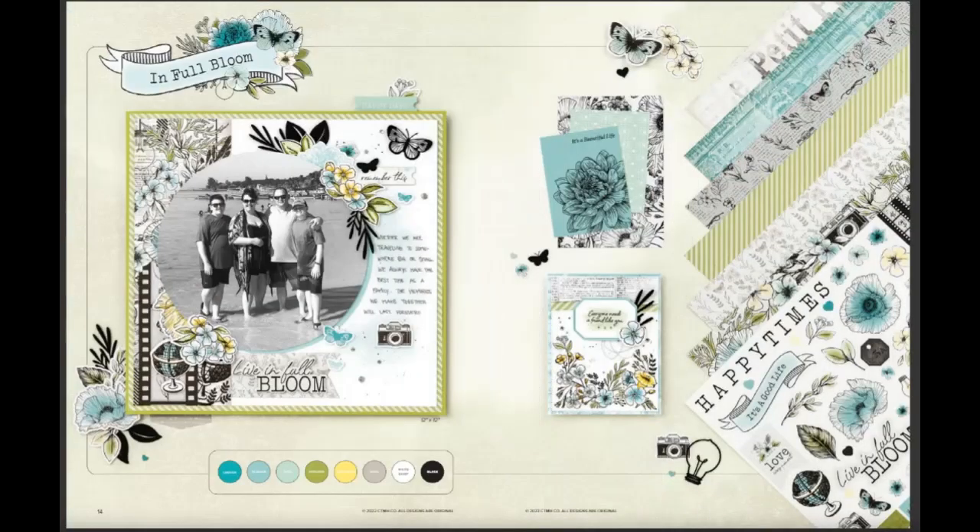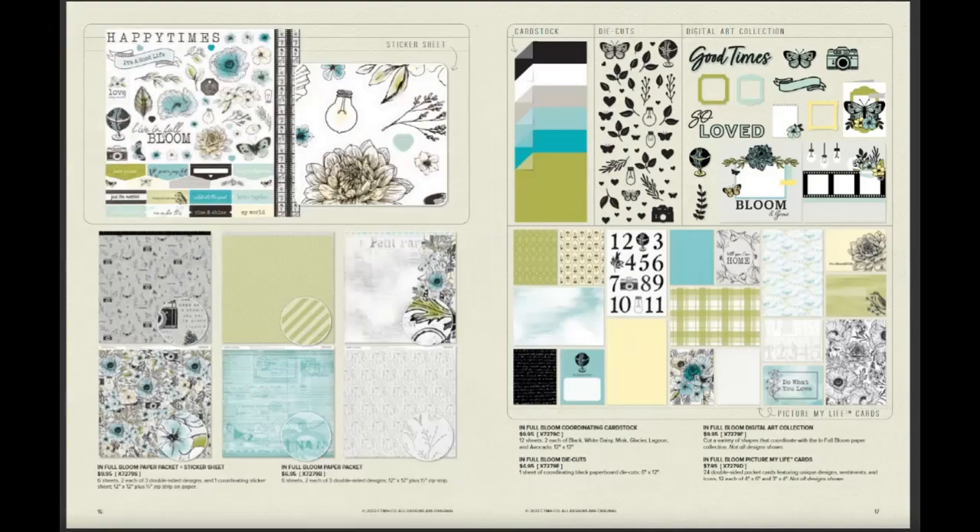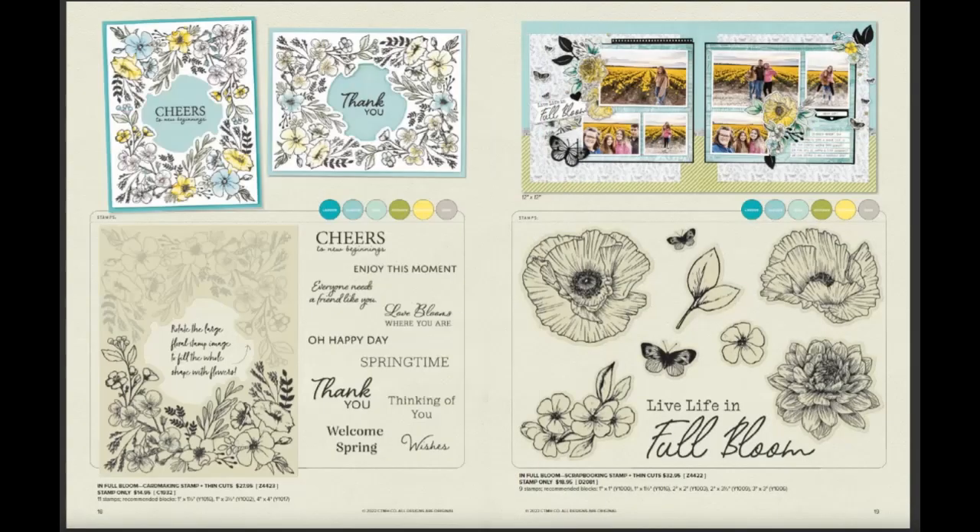This next paper pack is my favorite. It has lagoon, glacier, mint, avocado, lemonade, mink, white daisy, and black again. Jennifer Smith, a Close to My Heart maker in Canada, helped Close to My Heart create this. I love that it has cameras and the Edison bulb — all of these wonderful flowers and the colors are great. It kind of reminds me of Chelsea Garden meets Skylark if you've been with Close to My Heart that long. The die cuts on it are wonderful.